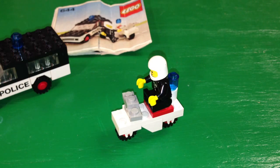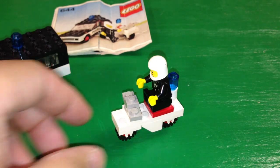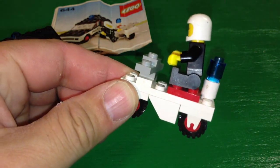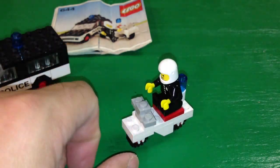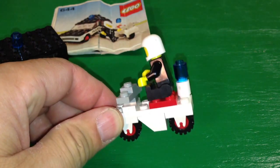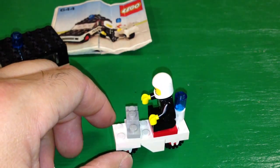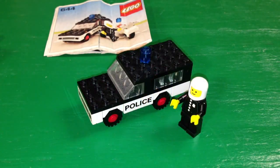Here's the motorcycle you get — and what can you say about that? At least it balances, but he can't even reach the handlebars. That's the motorcycle, but at least he can get on it — he can't even get in the car.